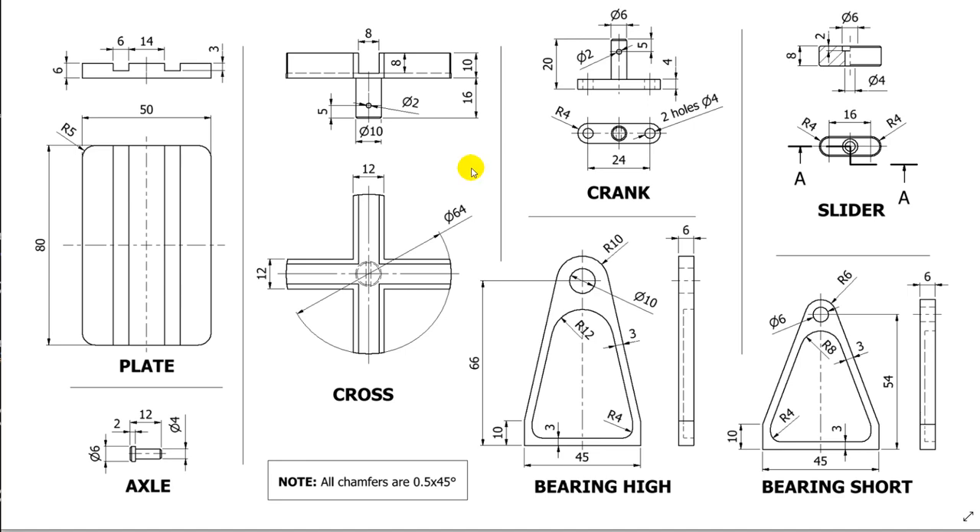Hi my friends, let's create a new assembly. An old Romanian proverb says that repetition is the matter of learning. We have to do another assembly which is about coupling with the parallel axis. The parts are here and we start by creating them: the first one is the plate, next cross, bearing, different by the height and the radius, crank, slider and axle. This is 8050, let's create it.